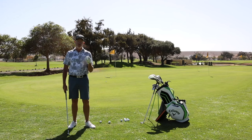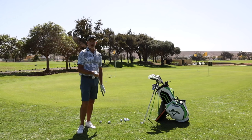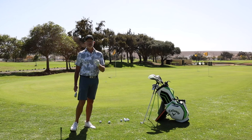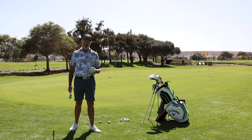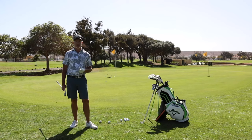Hello, welcome back to the channel. Today I'm going to challenge you — I'm going to challenge you to really learn to release the golf club, and we're going to do that for a particular reason, because when we release the golf club correctly, we hit the golf ball better.